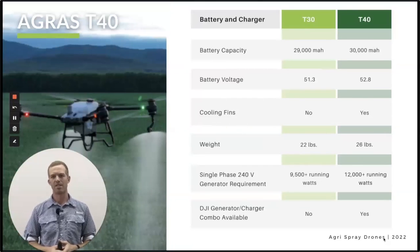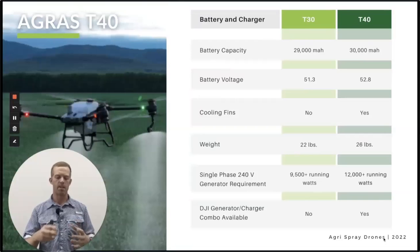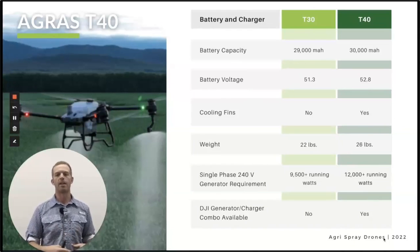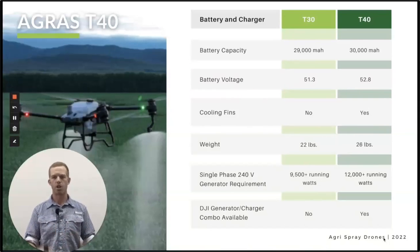Now let's look at the battery and charging systems on the T30 and T40. The battery is very similar in capacity — only a thousand more milliamp hours. The footprint is the same and the plug is the same on both batteries, so you can use a T40 battery in a T30. It incorporates cooling fins — a really cool feature. We tested this: we had a battery at 135 degrees, put it on the battery cooler station with fans blowing through it, and by the time it was fully charged it was down to about 90 degrees. Regarding generators, with the T30 we're recommending 9,500 running watts, but for the T40 we recommend 12,000 because of the cooling fins and battery cooler.